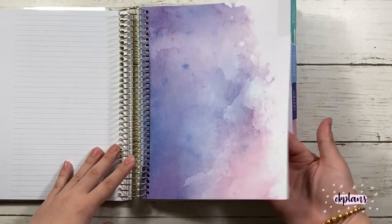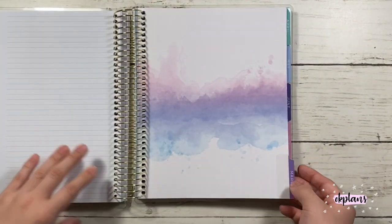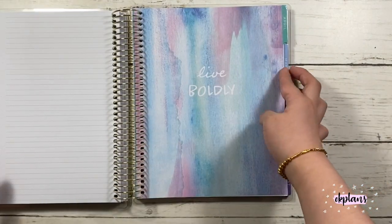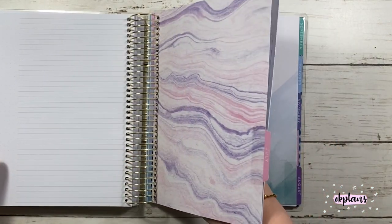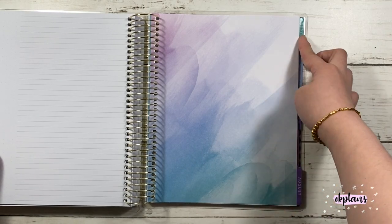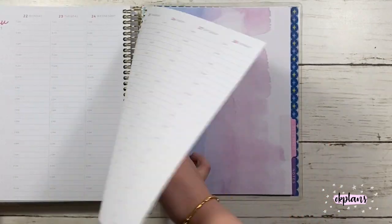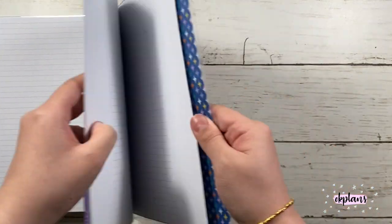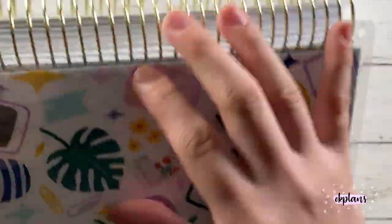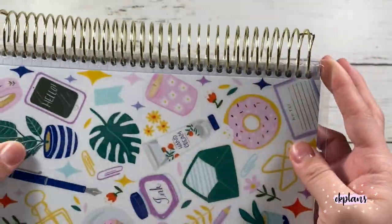The cover has a watercolor theme, but each cover has its own unique pattern, and some of them have quotes in them. In the back it also comes with the same notes pages — I think at least 15. These covers are not removable, but you can easily just snip them off. One thing I find a bit odd is there's an extra hole at the end — I'm not sure why.